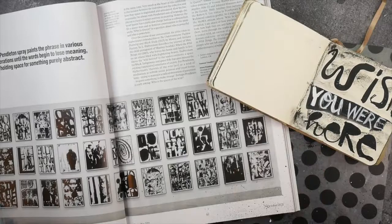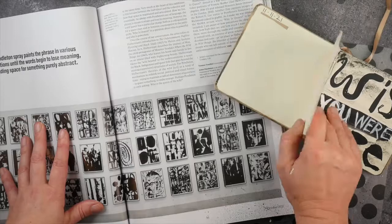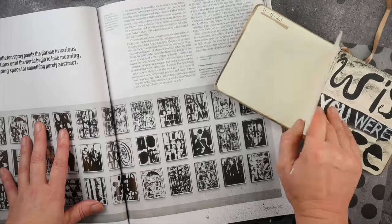Thank you so much for watching this video about how I can just be really inspired by one little article in a magazine, and then even start a special little journal inspired by a page in a magazine. Thank you for watching!